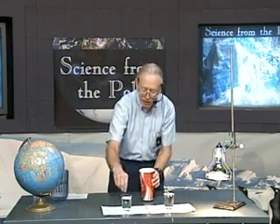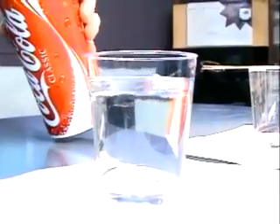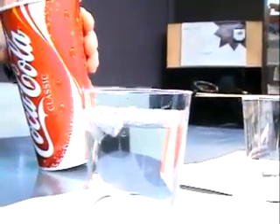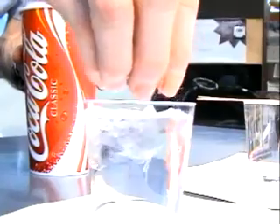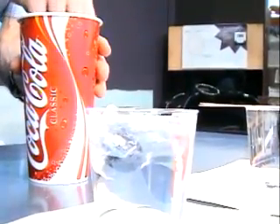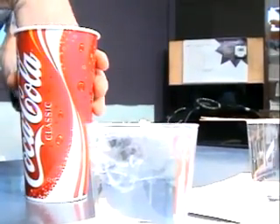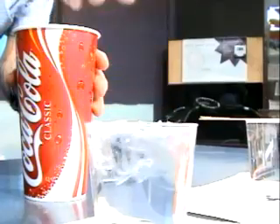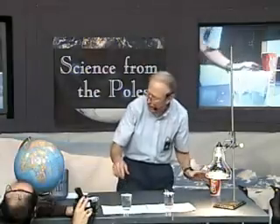So why should we worry about the fact that the ice is melting on the Earth? I want to show you one of the great effects of the melting ice. I have some ice cubes here. I have one glass of water and I'm going to add ice cubes to that glass of water to bring it up so that it's full to the brim. Here it comes up to the brim — ice is sticking above the surface too, and most of the ice is below the surface. This is the North Pole demonstration, where the ice is floating, or like the West Antarctic ice cap where the ice is floating.